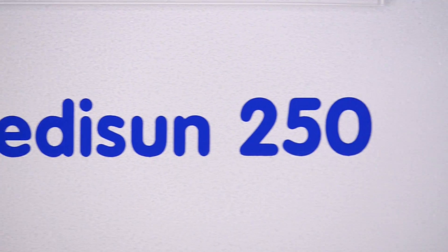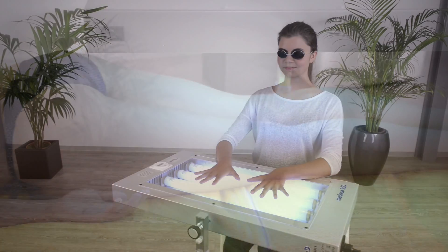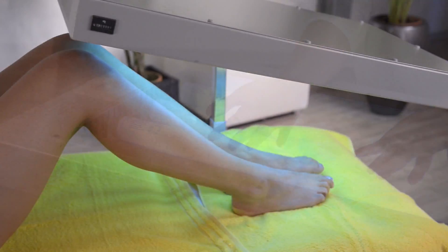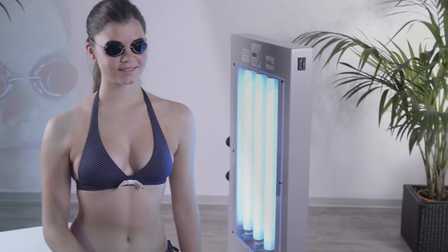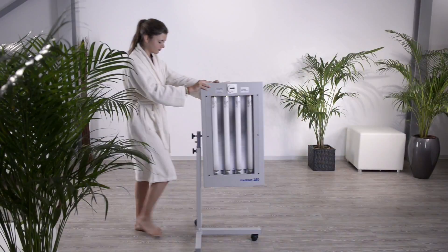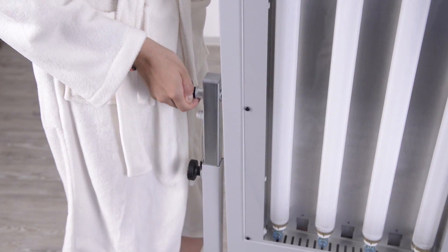The provided UV protection goggles save your eyes during the exposure time. With MidiSun 250 all skin areas can be treated. Treatment can be performed whether you are standing, sitting or lying down. The MidiSun 250 can easily be brought into the desired position.